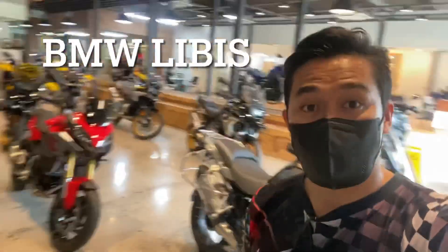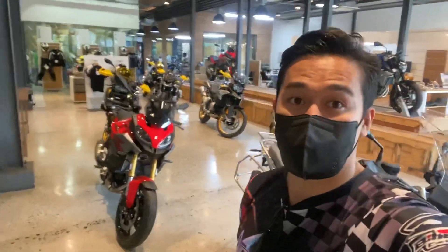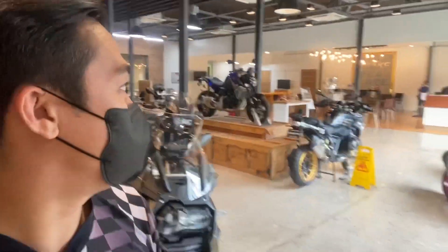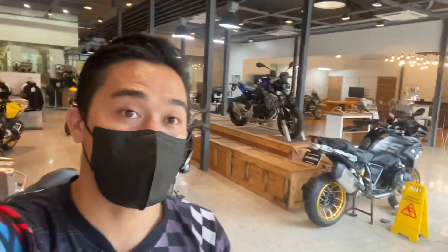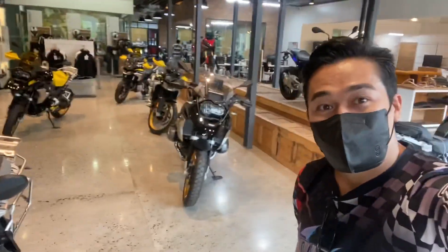Hey guys, welcome back to Rides and Bullies. It's been a while since we went out to a showroom, so right now I am at BMW Libis. You can see behind me are BMW motorcycles in different variants and riding styles — standards, sport bikes, adventures, and cruisers. We're gonna go around and check out the latest bikes and options that we can probably have as riders on the streets. Enjoy the show.